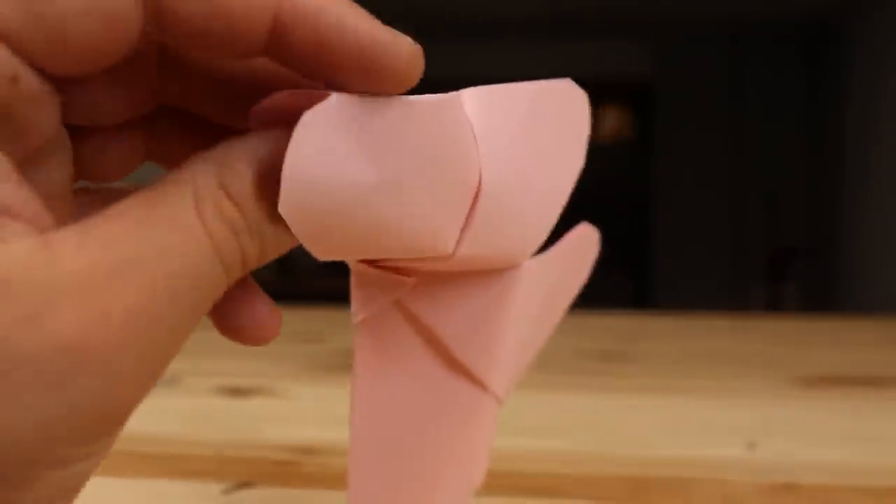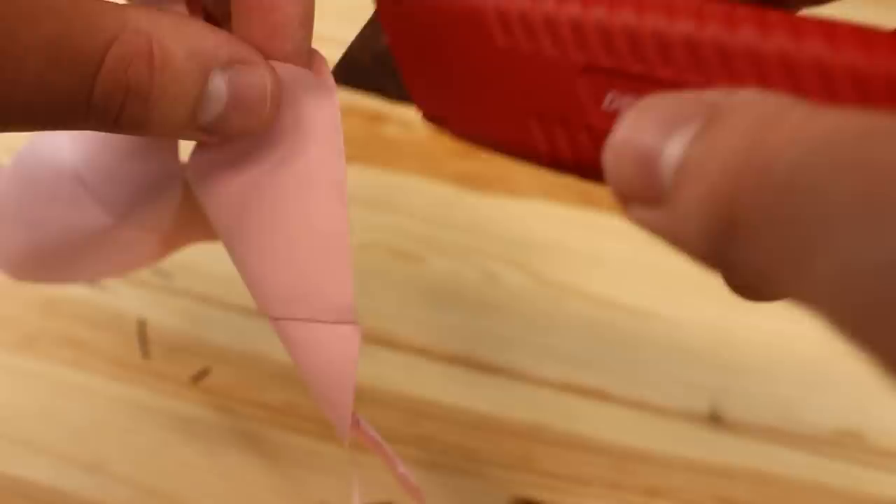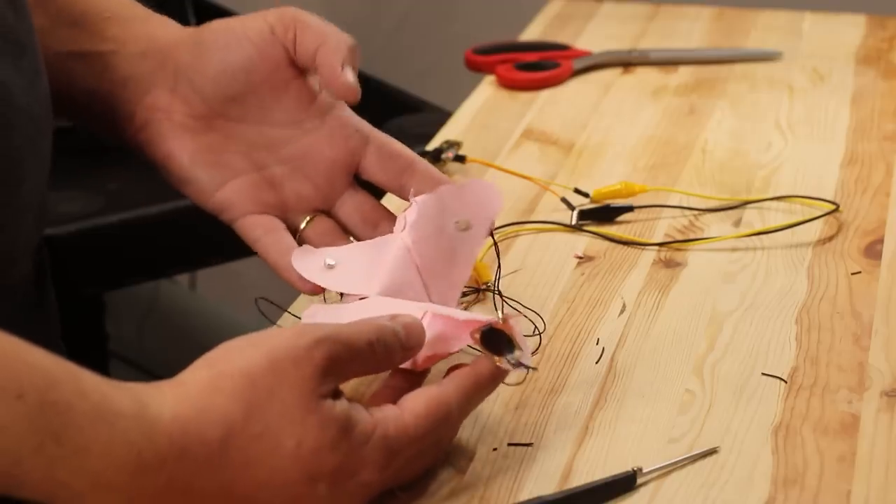The butterfly feels very solid, so what I'm going to do is cut one of the wing's layers. I kind of overdid it with the cutting, but the butterfly also managed to flap its wings.